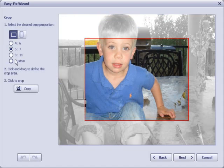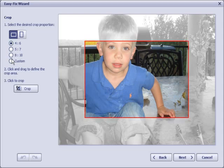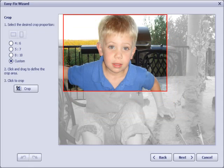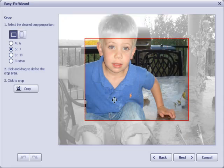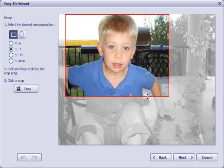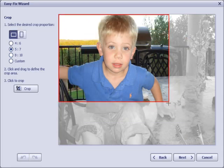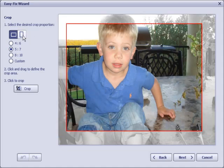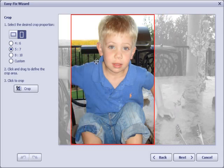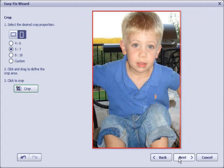This is the Crop step, and there are a few choices here for common standard crop shapes. I can also select Custom, which allows me to change the shape to any shape I like. If I click on 5x7 and resize the crop area, it will stay at the 5x7 aspect ratio. I can toggle it from 5x7 Horizontal to 5x7 Portrait, and then I click Crop — it crops the photo. That simple.